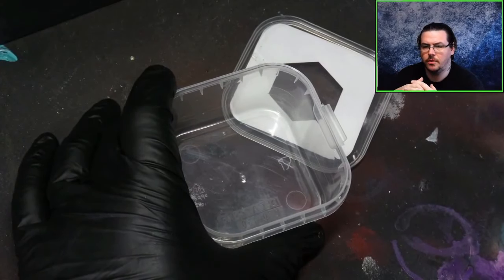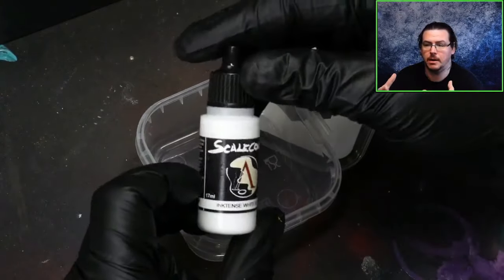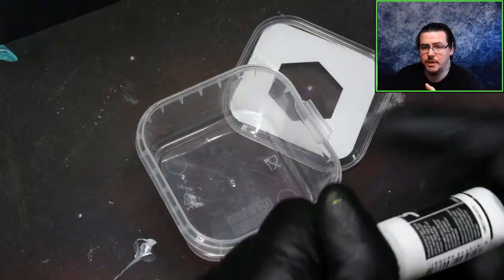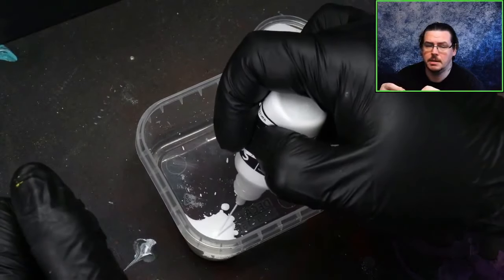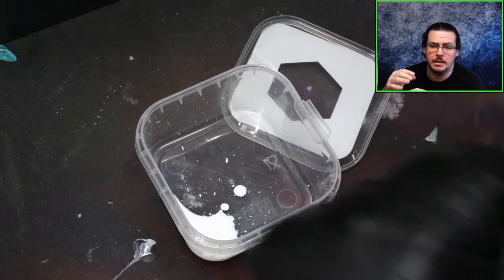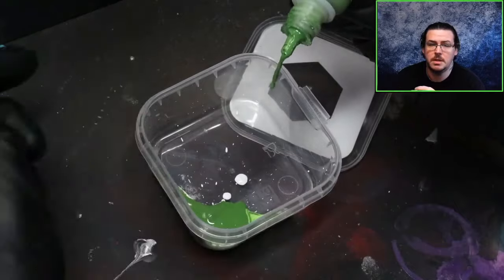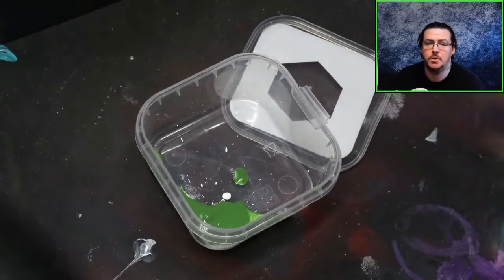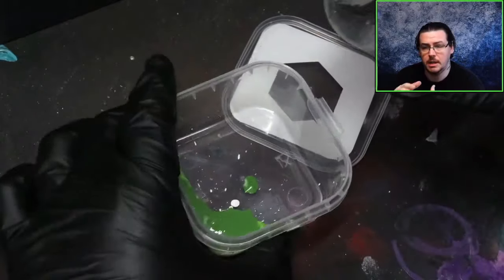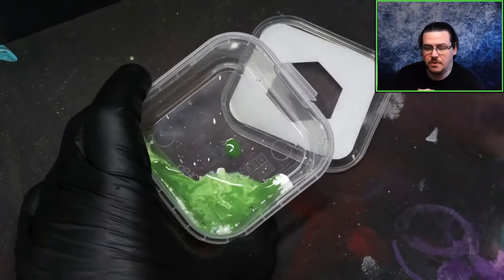The first stage is painting the actual background itself. I've used an airbrush for this and I'll explain the process, but it's worth noting you don't have to use an airbrush. I'll put a link in the description for one of the free YouTube videos where I paint a Brass Scorpion using nothing but a makeup brush — that would be a good substitute. You do not need an airbrush for this.